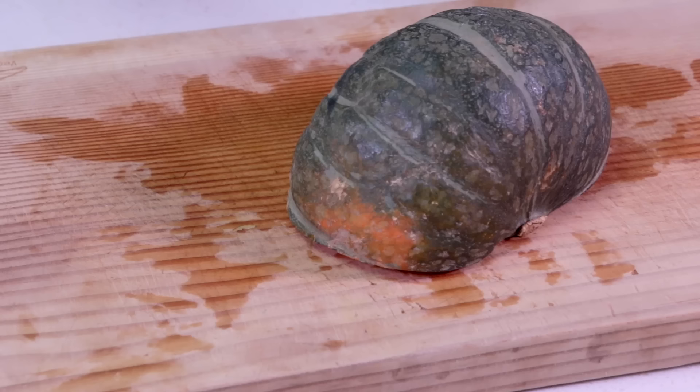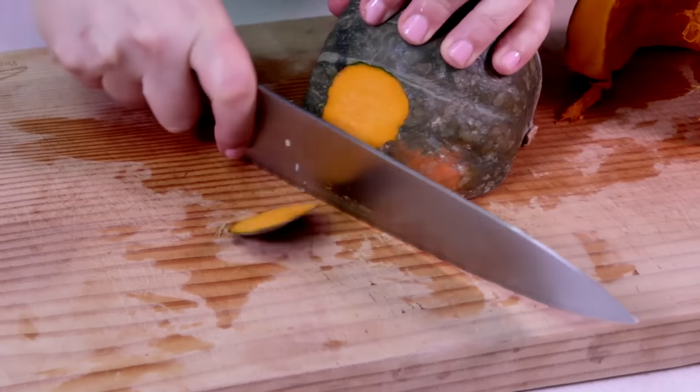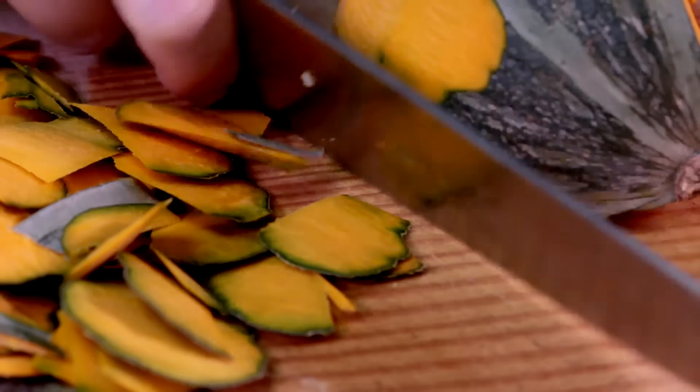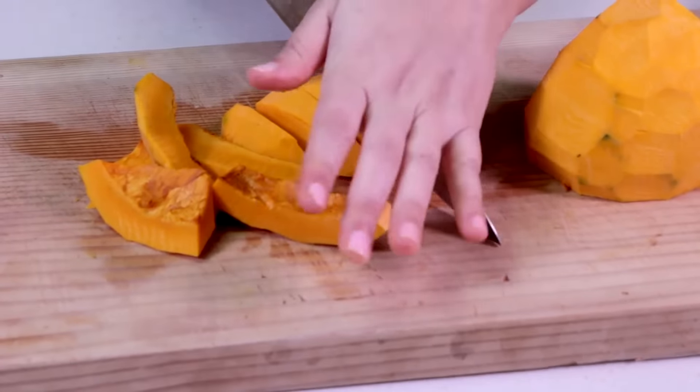I am using a kabocha pumpkin, but you can use any pumpkin of your choice. Cut the pumpkin in half, remove the seeds, and peel the skin. Chop the pumpkin meat into cubes.